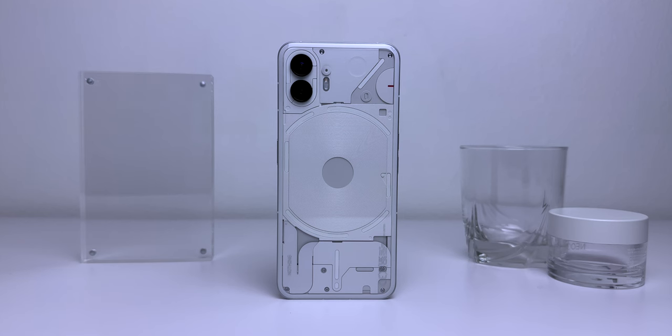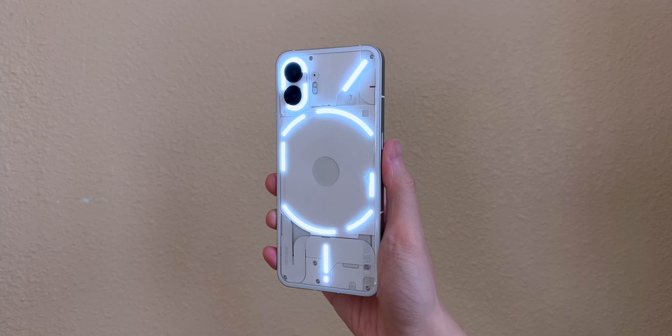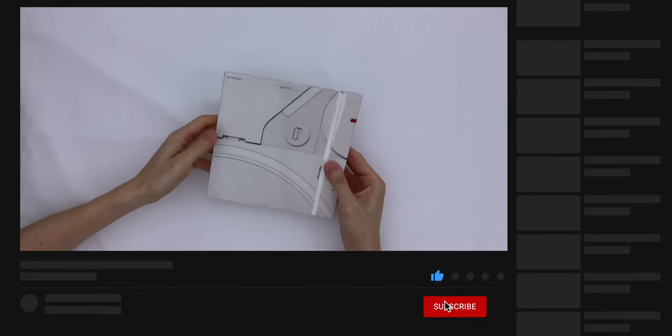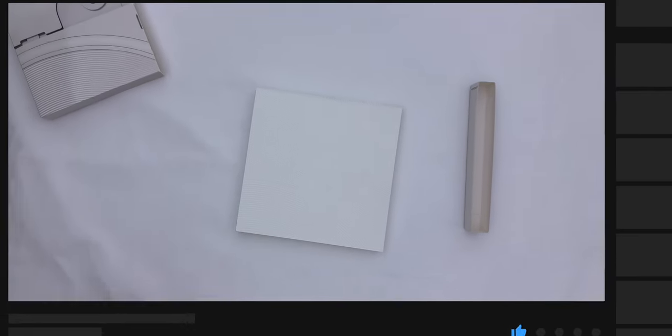The Nothing Phone 2 stands out from the rest of the market in terms of design and software, and it puts it in my top 3 favorite smartphones of 2023. What do you think about the Phone 2? Let me know in the comments down below. Thanks for watching, and if you haven't already, please like, subscribe, and hit the bell so you'll be notified when I post new videos — I'll catch you guys in the next one. Bye!